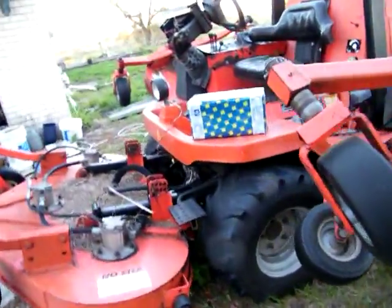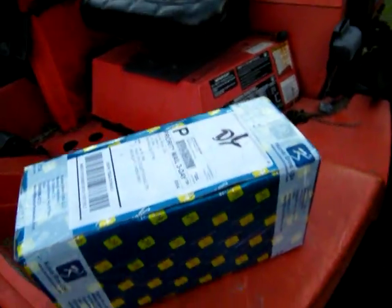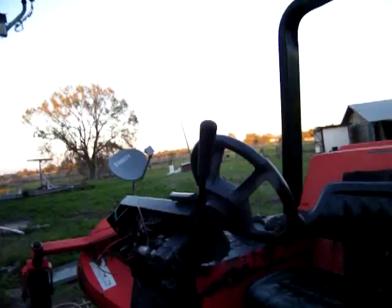We have a brand new water pump coming in for the machine and I'll put that on tomorrow and I'll be able to mow all this stuff. It still looks good though, doesn't it? The little mower will go around the house.